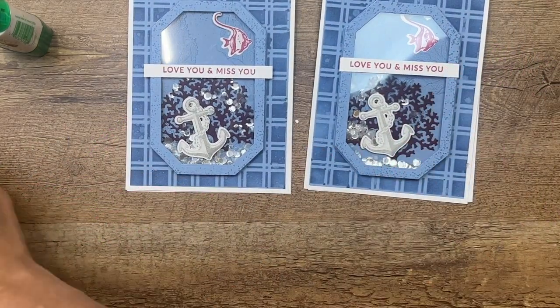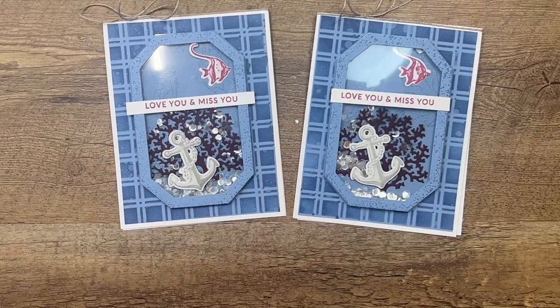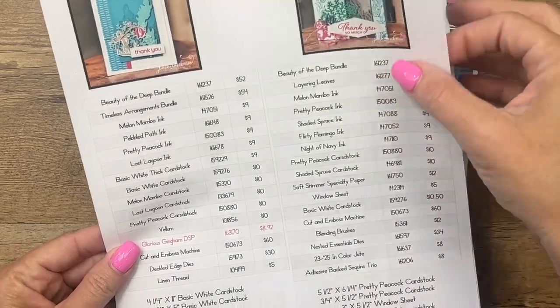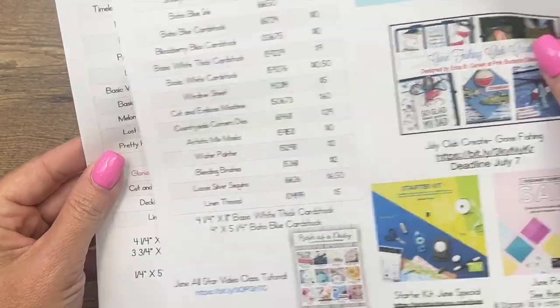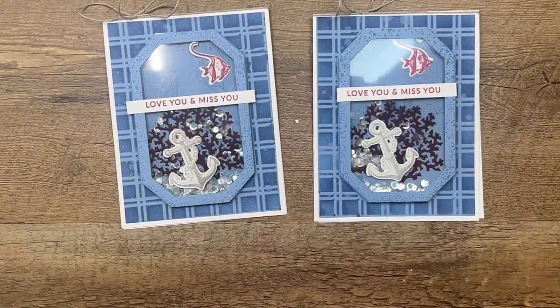Make sure you click the link here on YouTube — I've got a free PDF for you over on my blog. It's got the measurements, the supply list, as well as two other Beauty of the Deep cards. Thanks everybody, have fun stamping, bye!